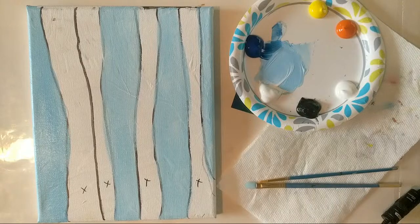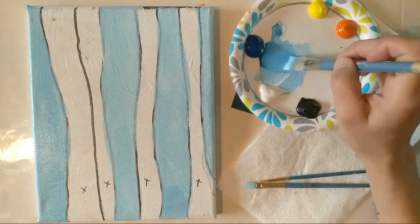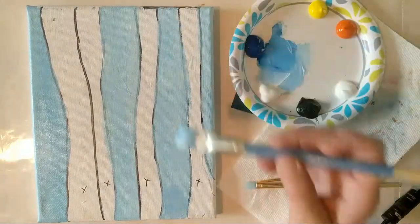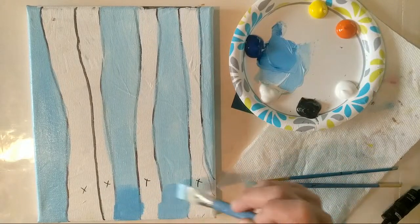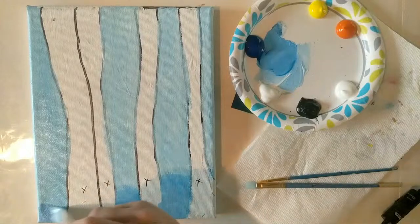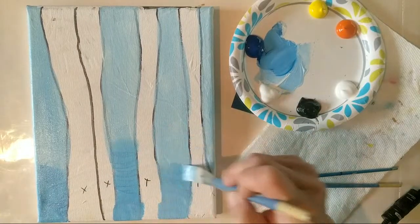Heavy body acrylic paint is the closest you can get to the similarities of painting in oils without using oil paint. Now I'm grabbing a little more blue — I want it darker on the bottom and lighter as we go toward the top. Here's where I might overlap some of my trees. When we get to our birch trees, I'm going to put the white on there pretty thick and heavy, and I may do one of the trees with a palette knife just so you can see the difference.